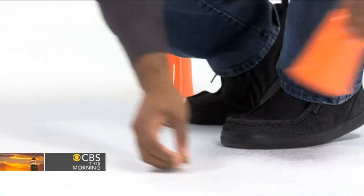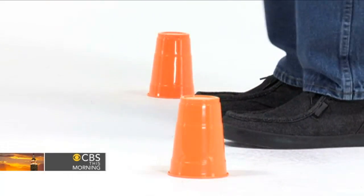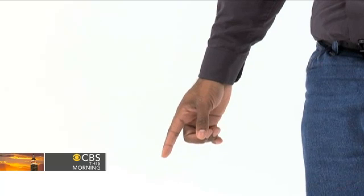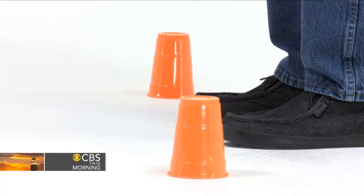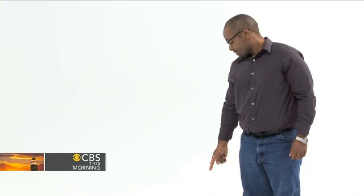Show that you have a treat, then place the treat under the indicated cup. Stand up and extend your arm with your index finger pointing directly at the empty cup. Make sure you stand still, look at the cup, and hold the point while your dog is choosing.